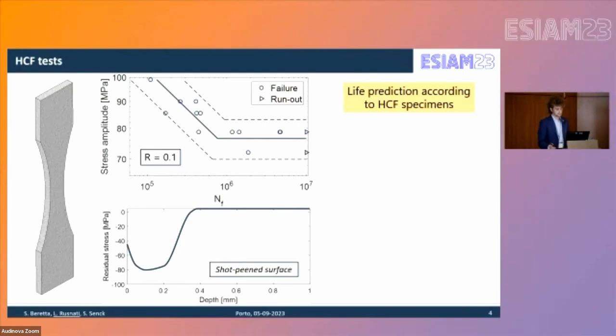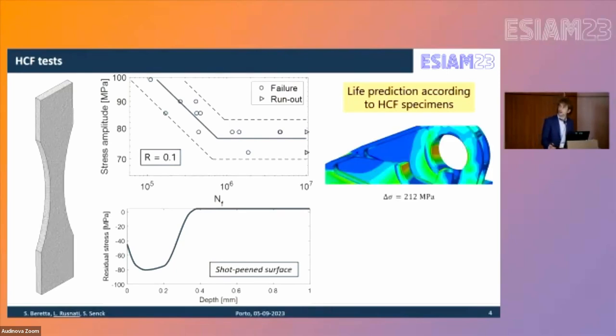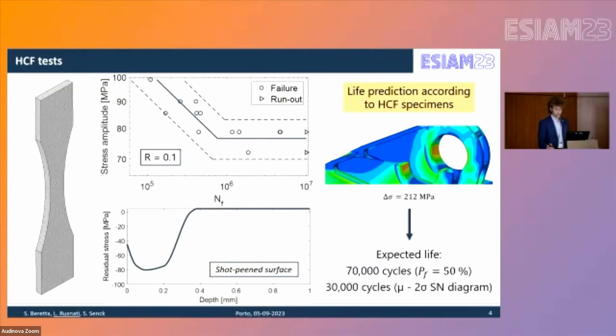A first life prediction answer was given considering the failed lug area, where finite element analysis showed a stress range of 212 MPa. This roughly corresponds to a 50% failure probability at 70,000 cycles, which decreases when looking at the mean minus two sigma SN curve.